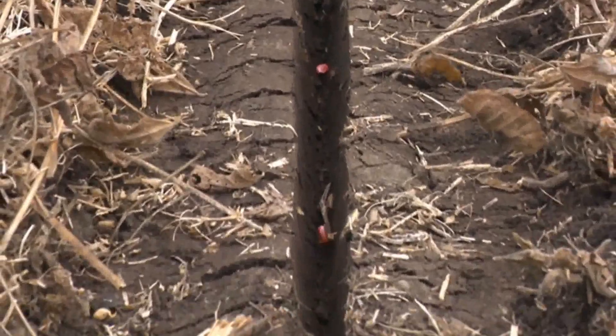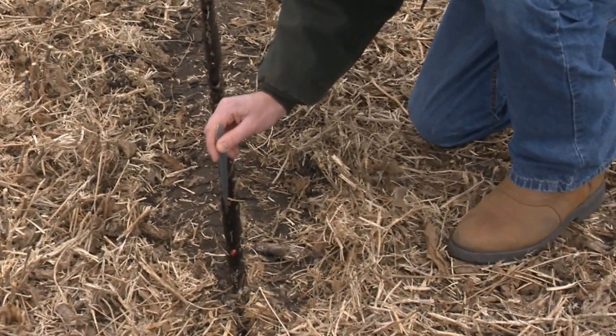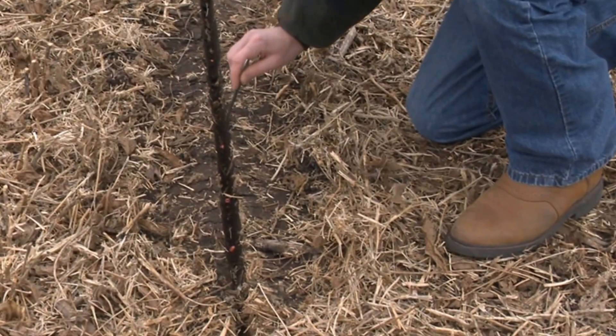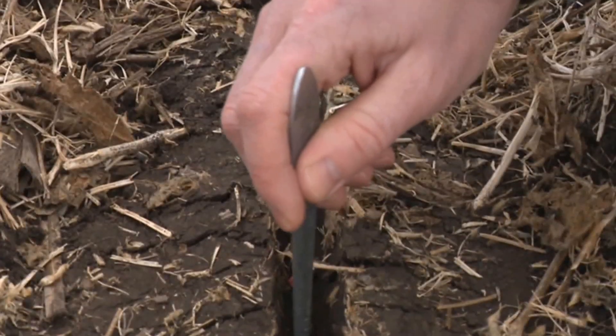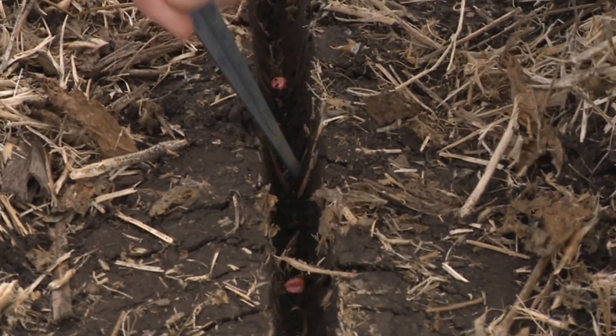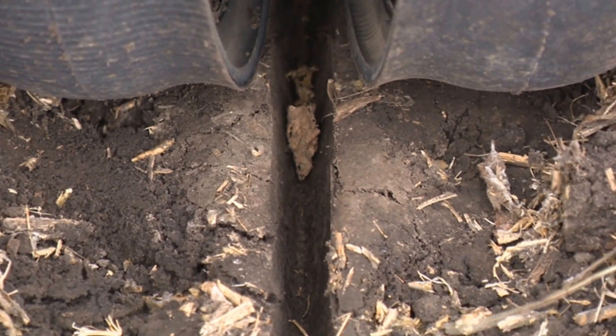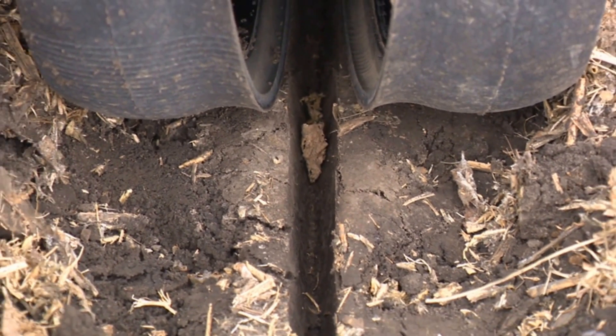If there is too much downforce margin, the side walls of the seed furrow may be compacted. The sides of the seed trench may appear slick or smeared. In this example, too much downforce margin has been set for the field conditions. Notice how the sides of the seed trench are compacted. The gauge wheels also may leave deep tracks or ridges in the soil from too much pressure.